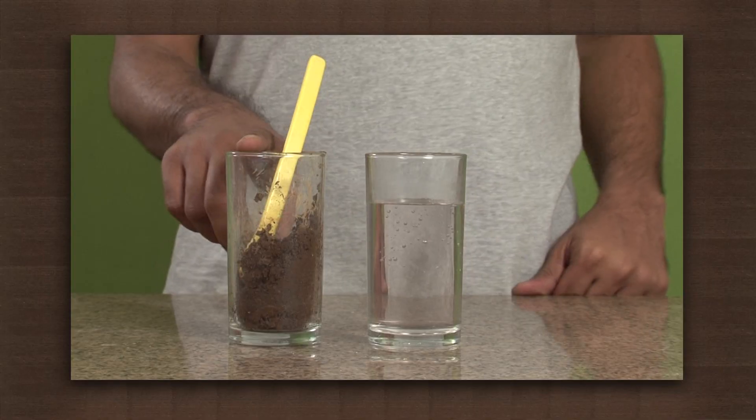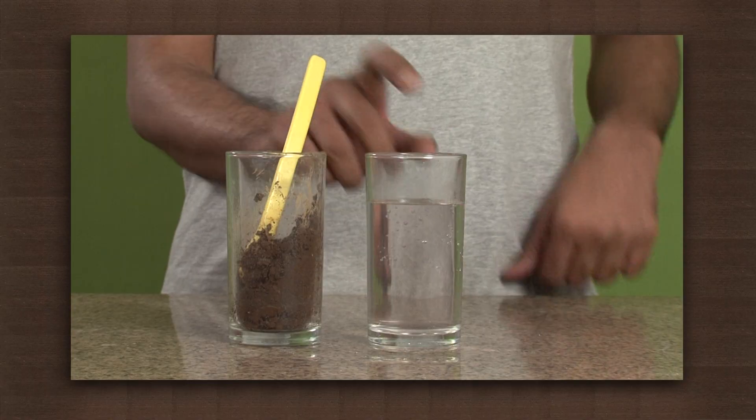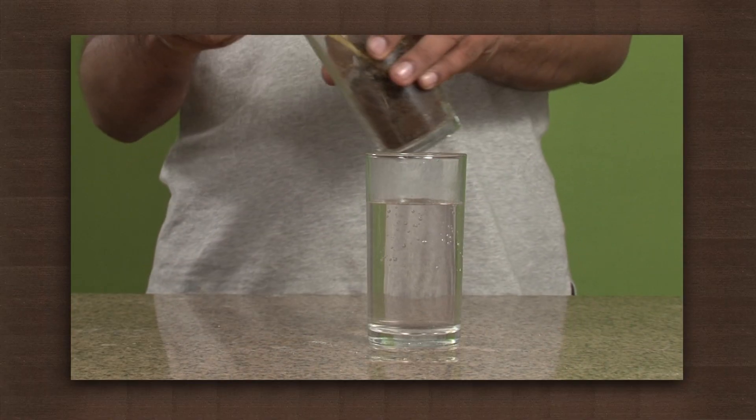Let us do an activity to separate soil mixed with water. We need soil, water and glasses. Make a mixture of soil and water in a glass.